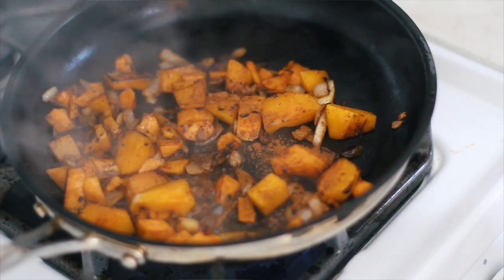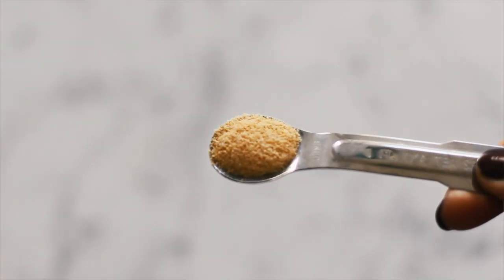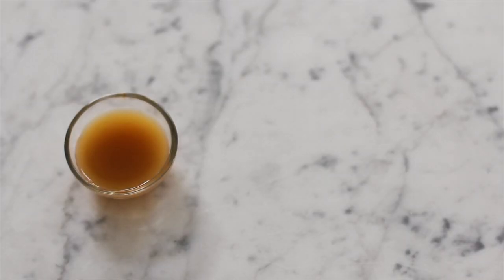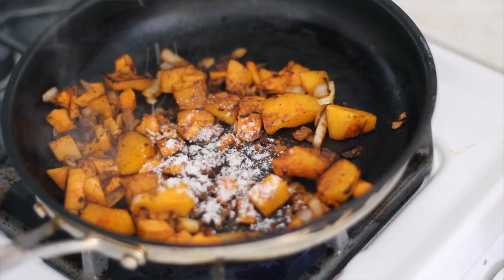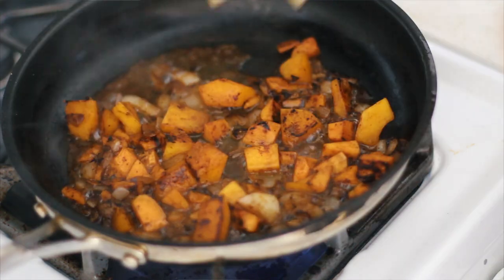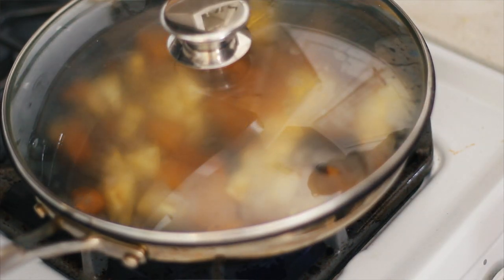This dish is sweet and savory, so I'm adding some cinnamon - about a fourth of a teaspoon. Season with salt, pepper, smoked paprika, and garlic powder, about a fourth of a teaspoon each. Deglaze your pan with about one tablespoon of apple cider vinegar to help caramelize and bring out the sweetness of the vegetables. Then add a teaspoon of stevia, add the less dense vegetables like the squash, cover, and simmer on low.